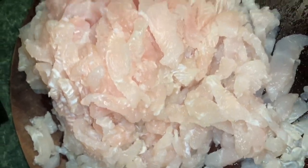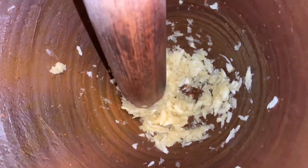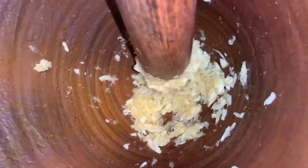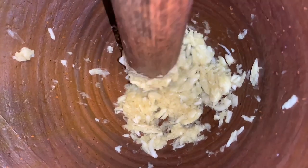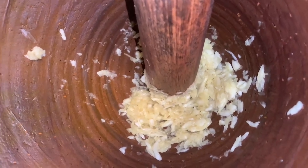I feel like it tastes almost bouncier if you don't fully blend it up all the way. That's why I really enjoy it like that. To flavor your song ba, you're going to want to use some raw garlic — I use about 10 cloves. Just put it into the mortar and pestle and you can crush it up for a couple of minutes.